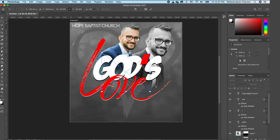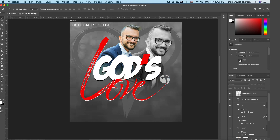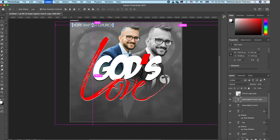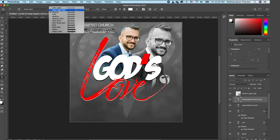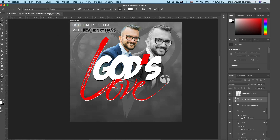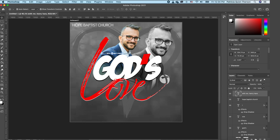Go back to the folder, drag in the church logo, scale it down, and position it. Now add the pastor's name — click on our title layer, Command J to make a copy, move it down, double-click, and change it to the pastor's name. Highlight, make it bold, keep the width thin, scale it, and set it in place so the name is still clearly shown.